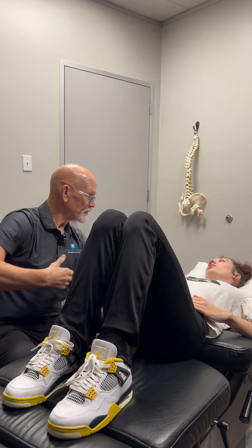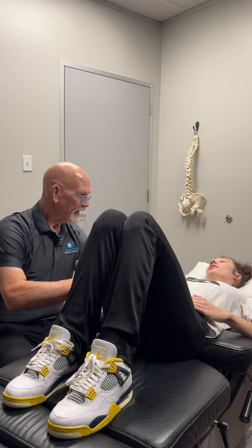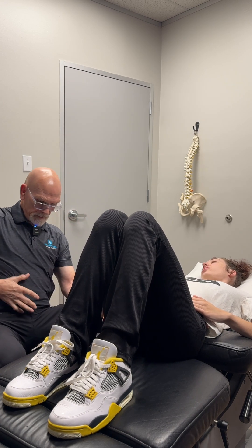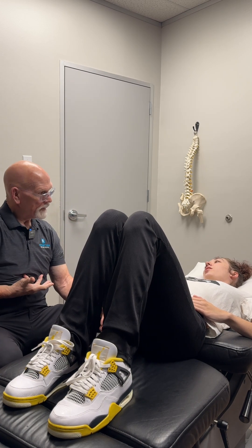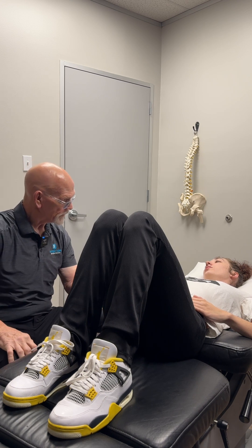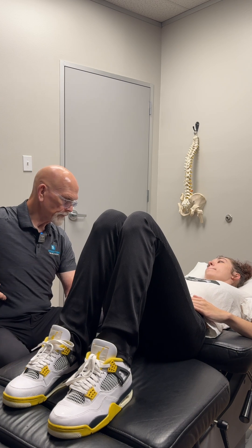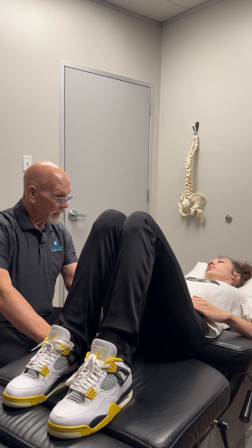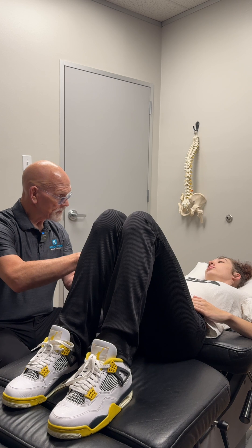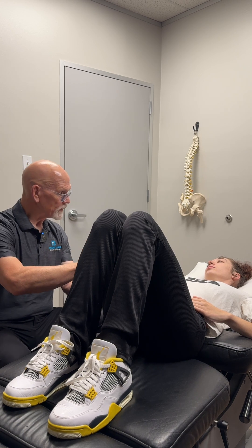The rectus abdominis — the washboard everybody wants — runs this way. Then you have the external oblique that runs this way, and the internal oblique runs this way. The external oblique is the second biggest; it's a two-headed muscle compared to the internal oblique. But that is all the abdominals. Core is the abdominals, the lumbar spine, and all the hip muscles.